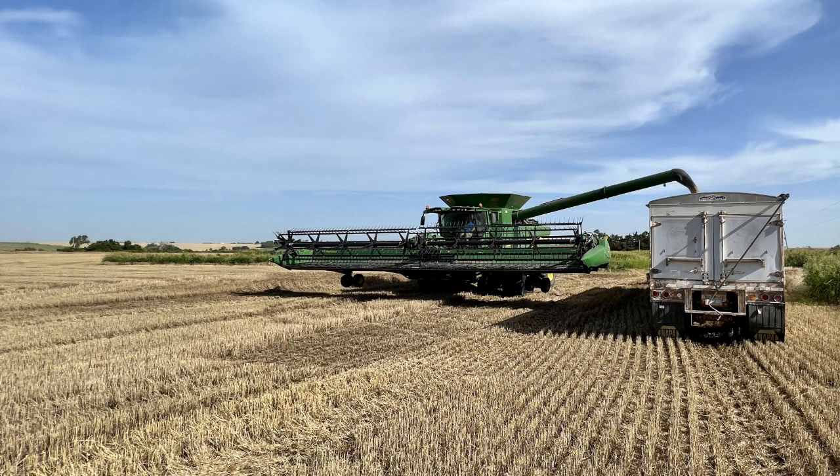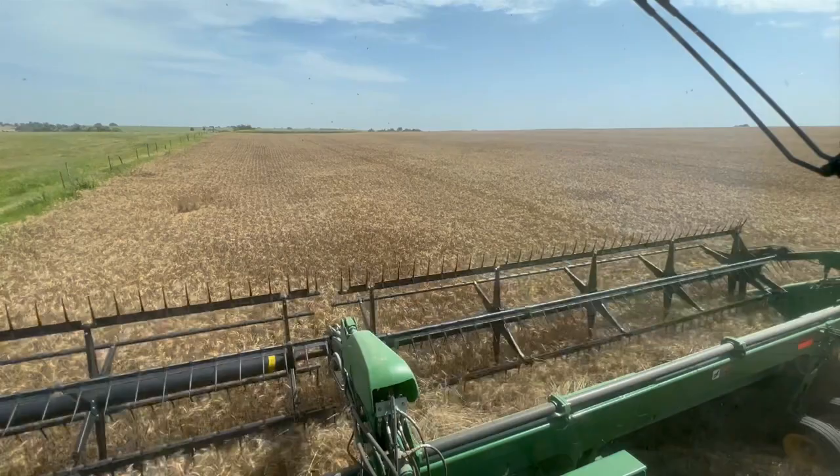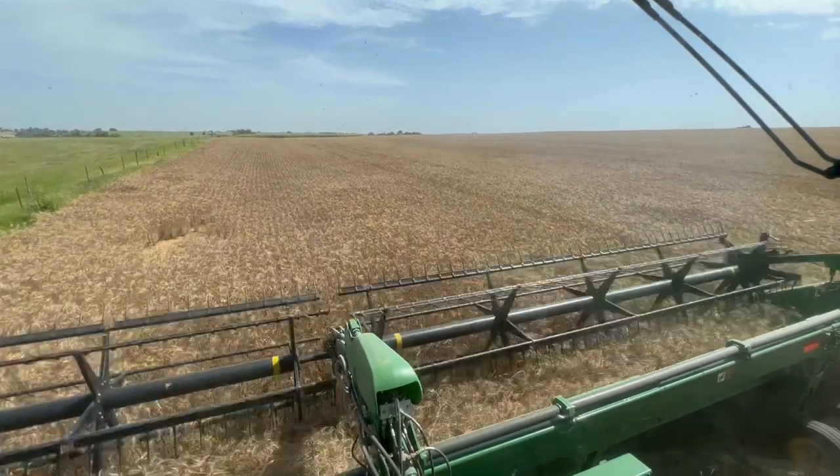This field is near Pacassette. It was planted in late October and not grazed over the winter. The harvest day was in mid-June, which was delayed about two weeks because of a series of rains.